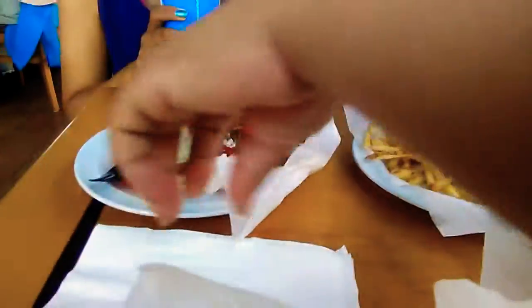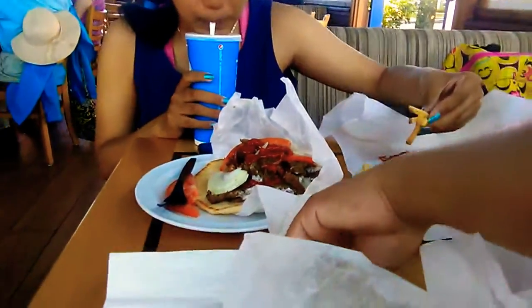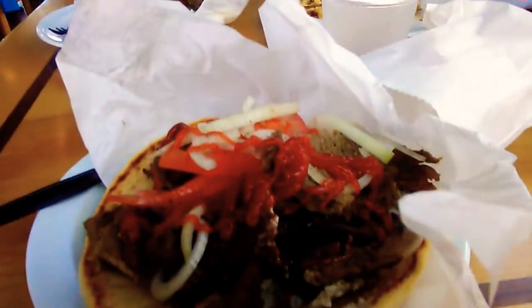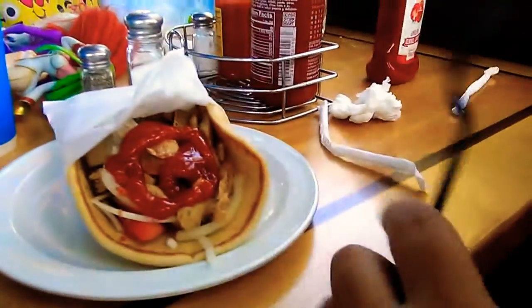We have this guy roll and she has the lamb guy roll and fresh spice. And I got the same thing, lamb, and she got the chicken one.